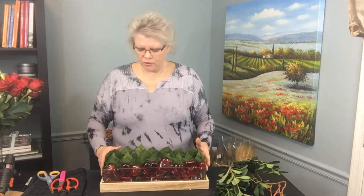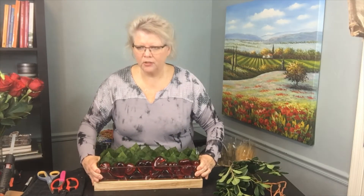I have from Accent Decor this is the Element Trough — it's a glass dish that sets down into a wooden base. That natural elements trend we're seeing is really nice, and this gives me some really fun ways to use this container.